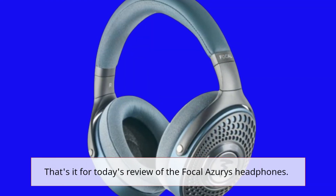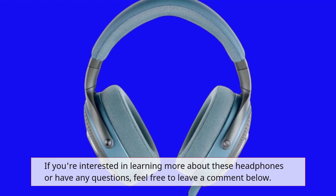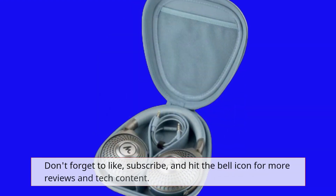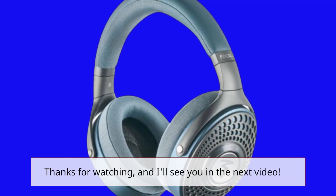That's it for today's review of the Focal Azurys headphones. If you're interested in learning more or have any questions, feel free to leave a comment below. Don't forget to like, subscribe, and hit the bell icon for more reviews and tech content. Thanks for watching, and I'll see you in the next video.